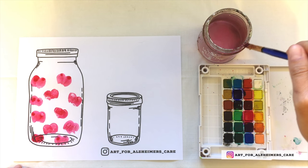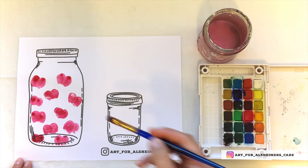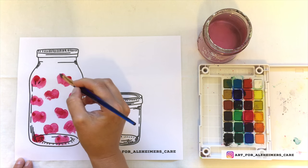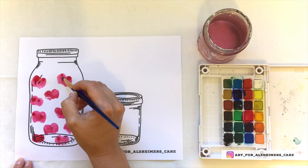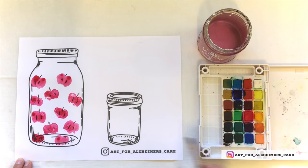On the left side in this canning jar I am making some apples. To complete these apples I'm just going to paint in some little seeds and stems. I'm just keeping it very simple.